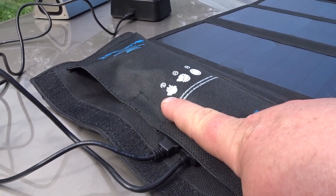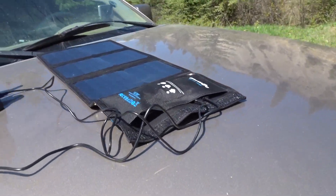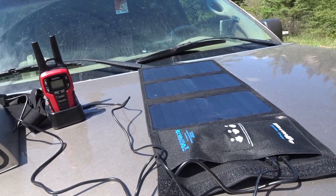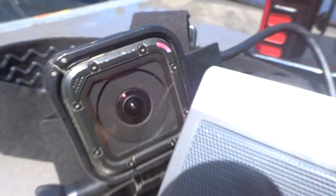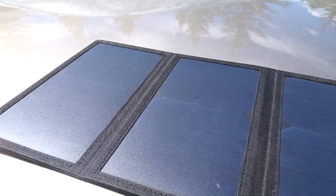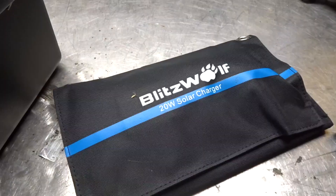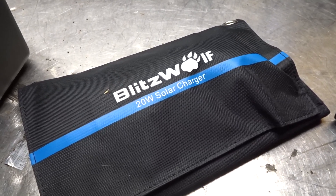Don't use it outside in the rain. The 20 watt BlitzWolf solar panel is incredibly awesome — charging up my radios, and I've got it on my GoPro. This thing has worked out pretty good, charged all my accessories. I took this out for a weekend of camping and it worked absolutely flawlessly. I want to thank BangGood.com for sending me the BlitzWolf 20 watt solar panel.